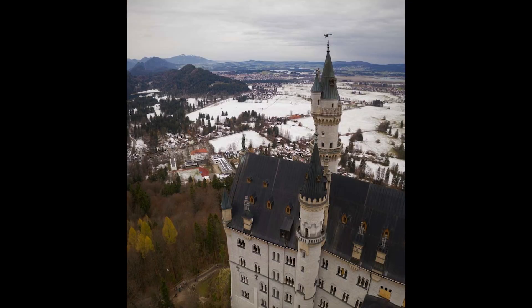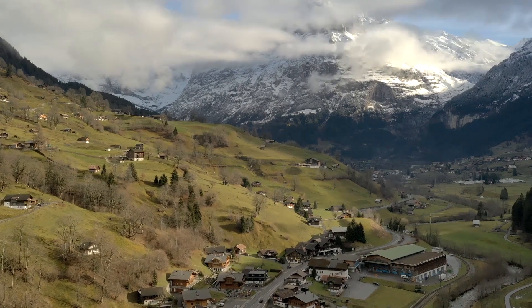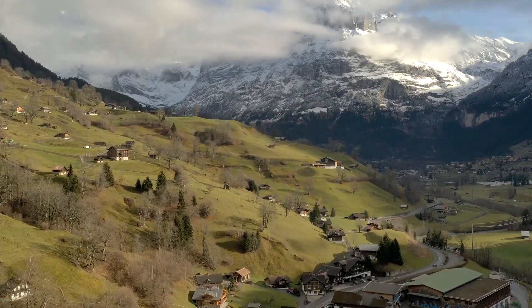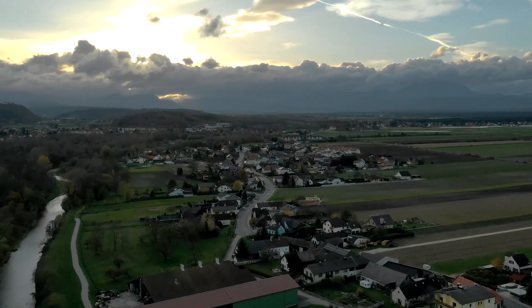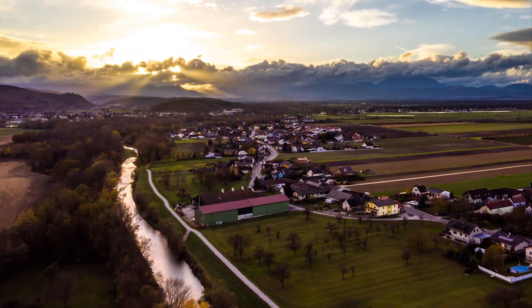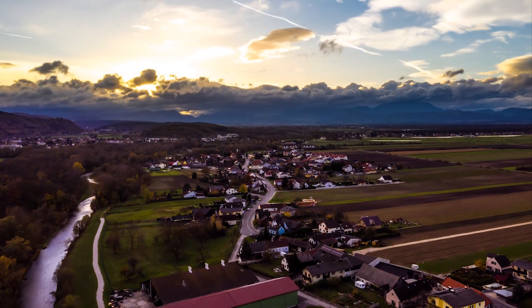Most people weren't even trying to do the hyperlapse with the original Mavic — I was back in the day — but you have to set it manually to do one photo every five seconds and orbit something and shoot in raw. Because of that extra hump, most people weren't doing it, but now that all this attention has been brought to hyperlapses because of the Mavic 2 Pro, people are starting to try and put more effort in. The process is exactly the same for both to get actual professional-looking hyperlapses.